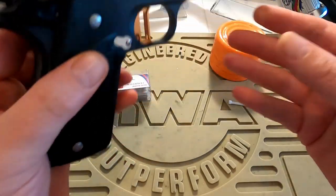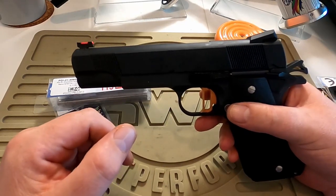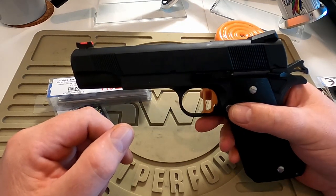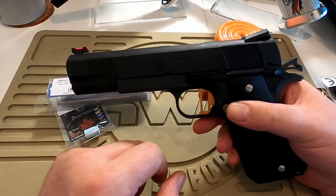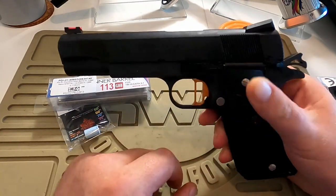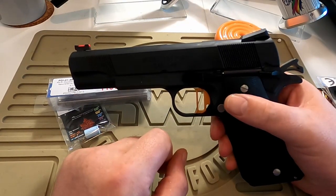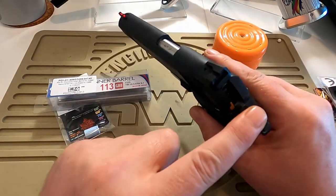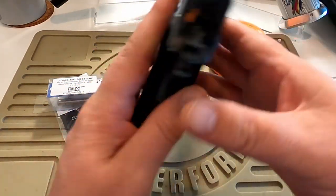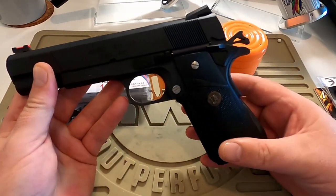This one uses the Tokyo Marui inner chassis — it's not an advanced frame. Things I've got on here at the moment: an Edge T1 trigger, a 9-ball thumb safety, the original Tokyo Marui slide stop, an Airsoft Masterpiece Spur Hammer, and an Airsoft Masterpiece Silver Magcatch that I had lying around.